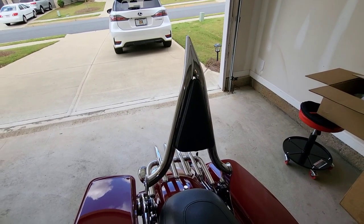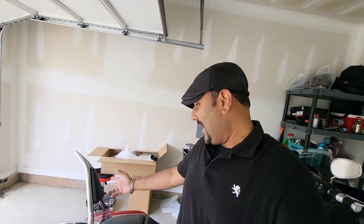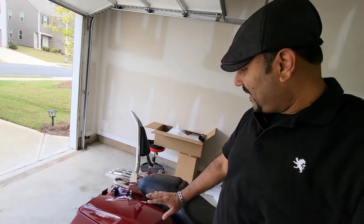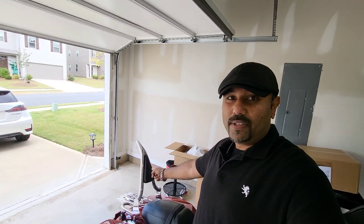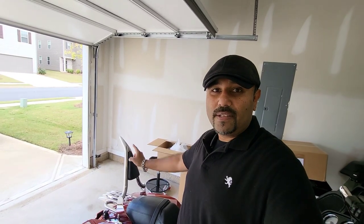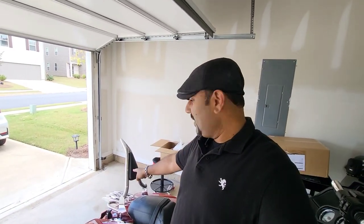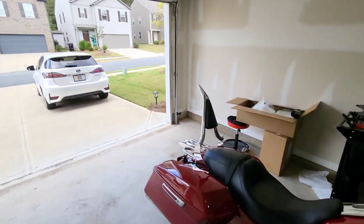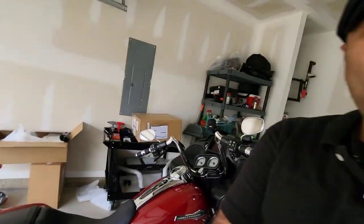Don't tell my wife — 530 bucks for the bar — but I think it's totally worth it. The metalwork is so clean and perfect. This is the one-and-a-quarter inch diameter, 16-inch tall version. I didn't want the really tall one but this one looks pretty good. Let me know in the comments below what you guys think — I appreciate it!